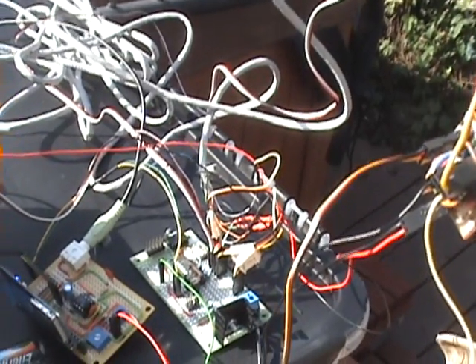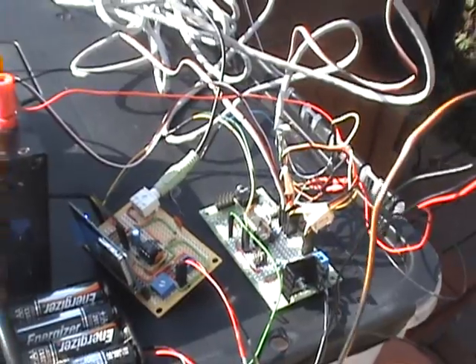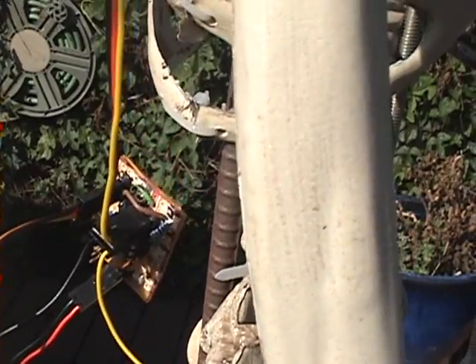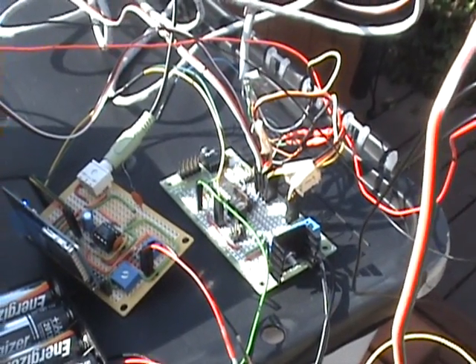Currently I'm running two separate PicAxes: a PicAxe 18 with the audio control board, and then I'm running another little PicAxe 08 right there that's running the arm motion. So all the head motion is being controlled by the PicAxe 18, in addition to the jaw movement.